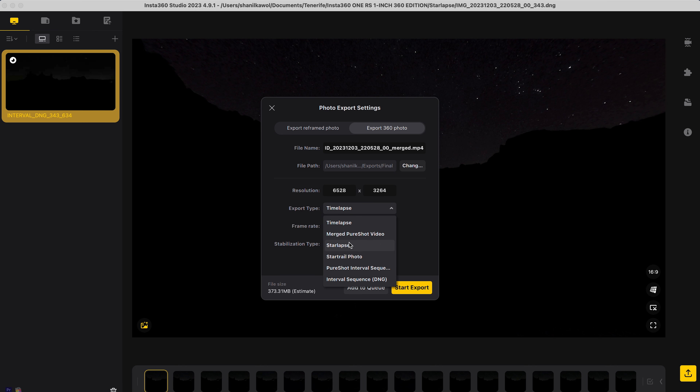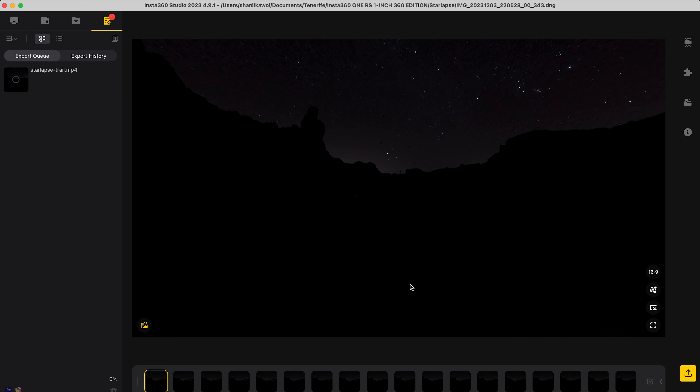Change the export type to star lapse, change the frame rate to 30 frames per second, make sure the star trail length is long and stabilization type is stationary, choose a file name, click start export, and wait for the shot to finish exporting.